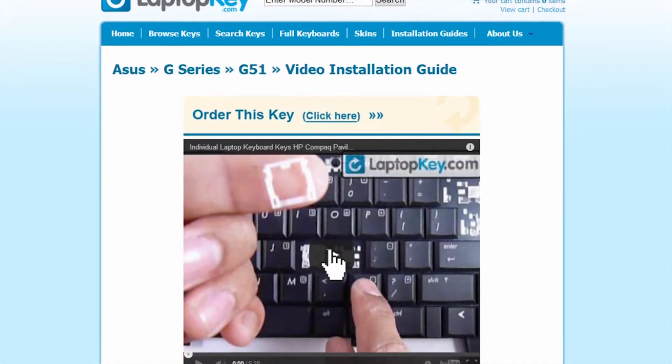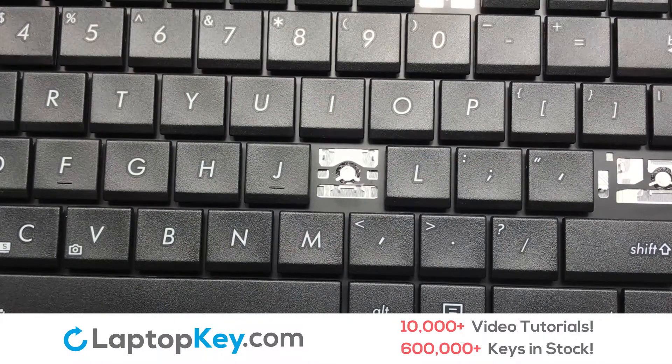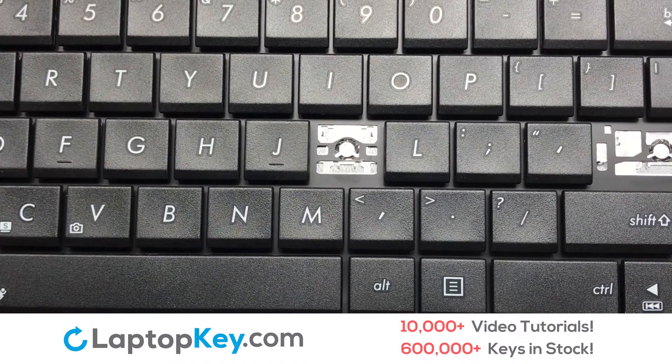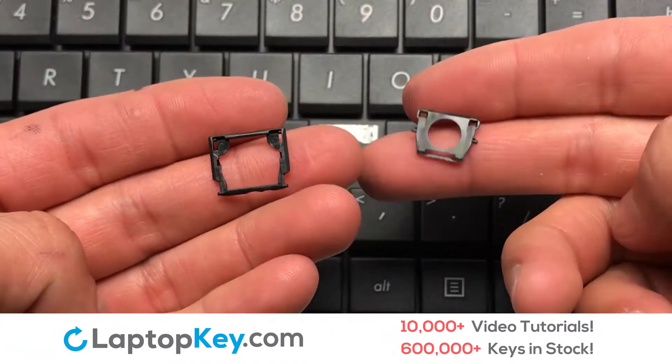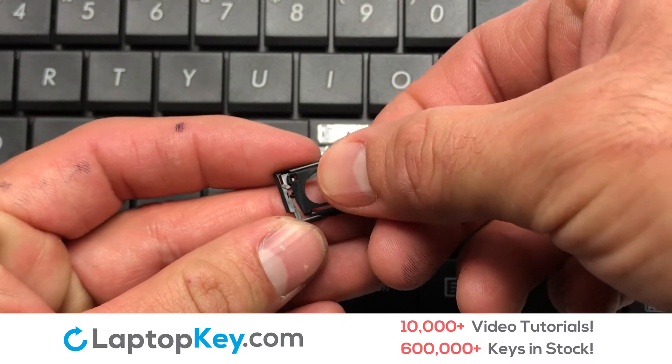That's all. You're now ready to fix your keyboard. We're going to show you how to install your laptop key. We will now assemble the two plastic clips together.